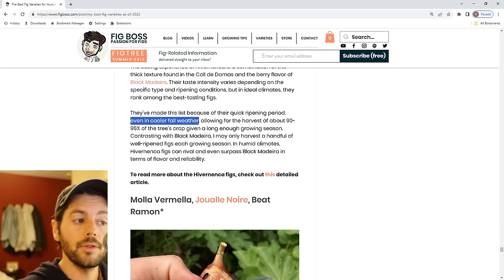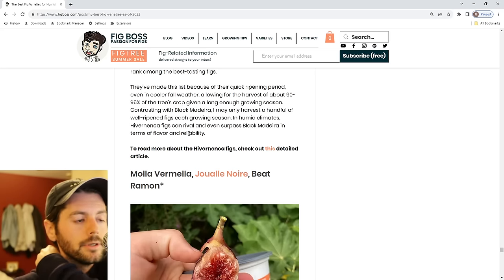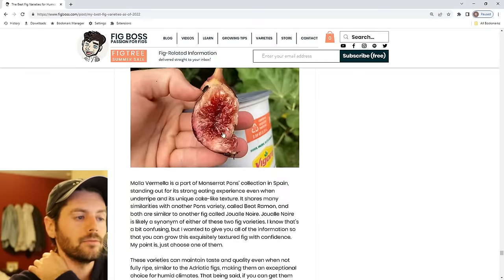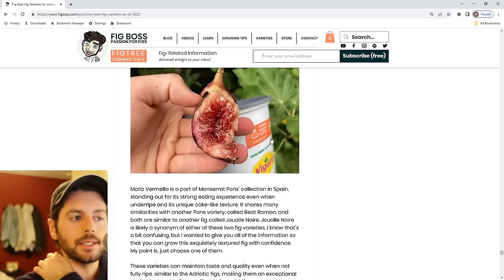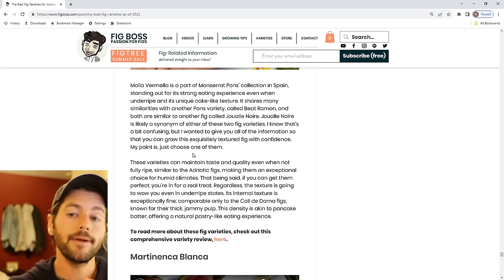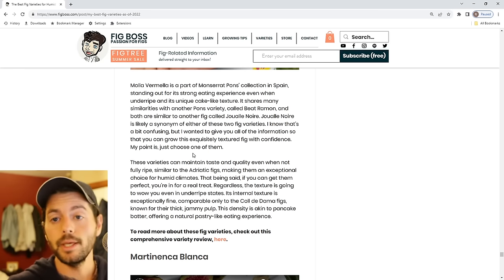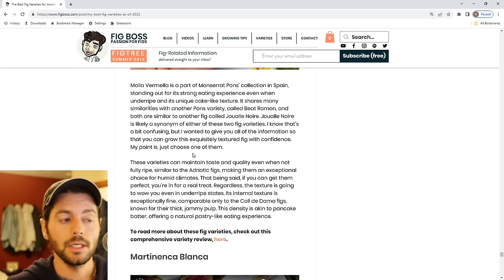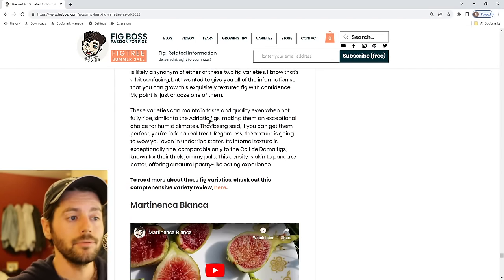Mala Vermella, Juwale Noir, and Beat Ramon are at the end of the list — these are all mostly synonyms, and could be slightly different from each other. They have a really nice texture — you think Col de Dames or Barnasote have nice texture, but this one's different and equally as good. They also taste really good underripe and have that awesome texture even when underripe. Like Hivernenka, if you get them perfect, they're mind-blowingly good. In the fall, a good fig either has to ripen quick or taste good picked early. Hardy Chicago just takes a dump late in the season. Italian 258 actually still tastes great late. And I'm a big fan of Dottato late in the season when underripe — quite underrated for that reason.